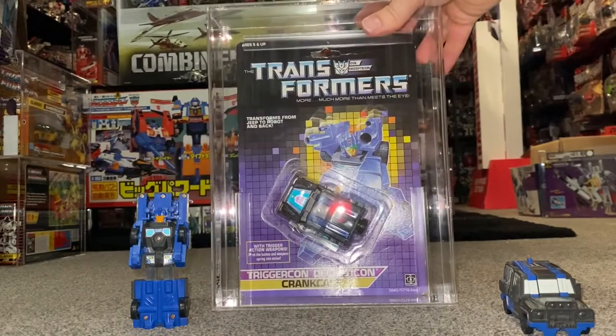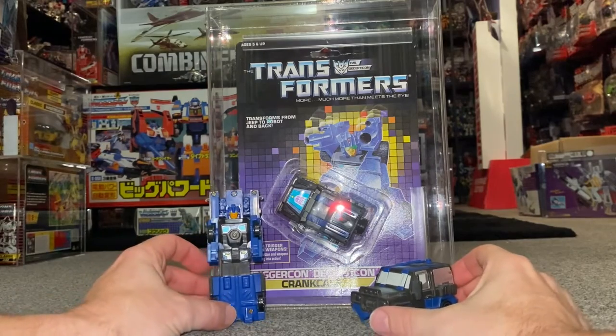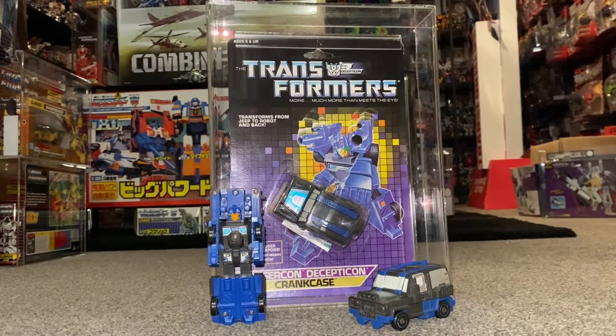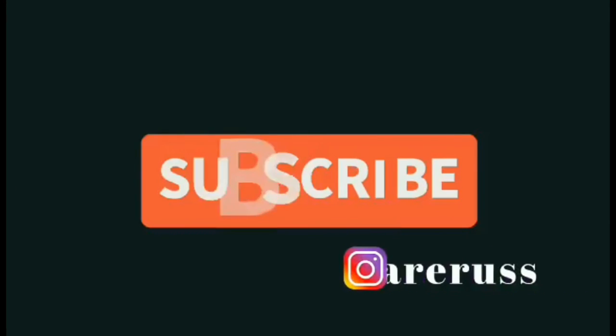That is as basic as you're going to get, but again — 1988. Two years after the mini bots stopped. In '87 we had the Throttlebots, and in '88 we've got the Triggercons and the Triggerbots. So they kept the stocking fillers or pocket money figures going, because that's pretty much exactly what this guy is — one of the cheaper, budget figures. But again, great little gimmick. I hope you enjoyed looking at him. If you've got any more Generation 1 figures you want to see, let me know — I've got all of the Hasbro ones. Thanks for watching, like and comment, and don't forget to subscribe.